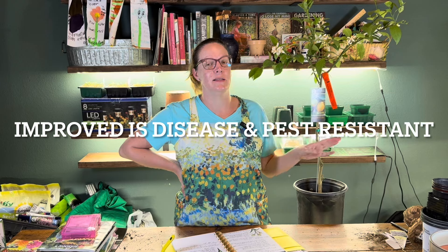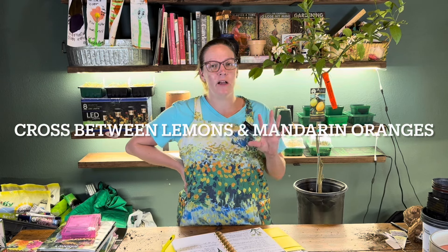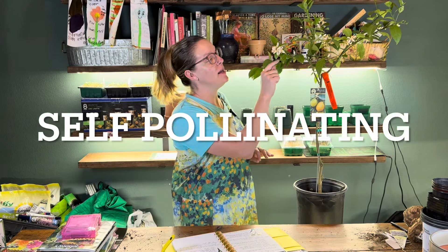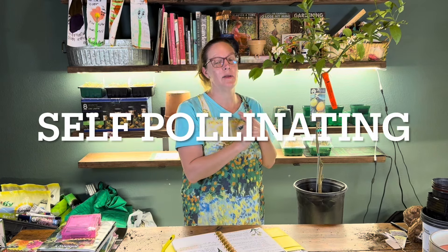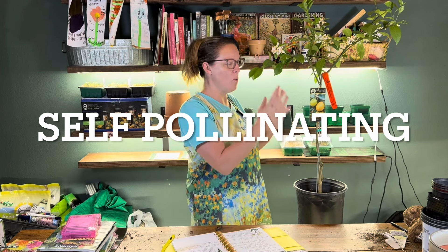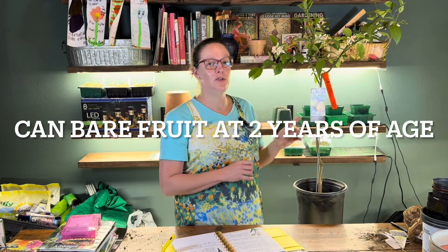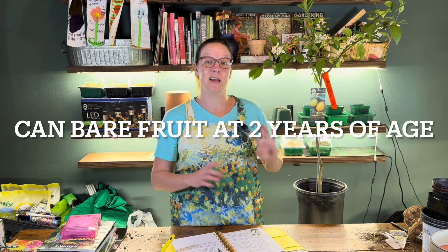I've been doing a lot of research about improved Meyer lemons. The improved Meyer lemon is a new variety based off the original Meyer lemon, which had a lot of issues with disease and pests. This new variety is disease and pest resistant. It's a cross between lemons and mandarin oranges, and it's known for a really thin skin and very juicy fruit. It is self-pollinating — each flower has both the pollen and the stamen, with all the female and male parts needed to create fruit. So you can just buy one tree. It can bear fruit within two years, and it can bear fruit both inside and outside. These trees typically give a really big, heavy harvest in the winter, which is kind of cool.